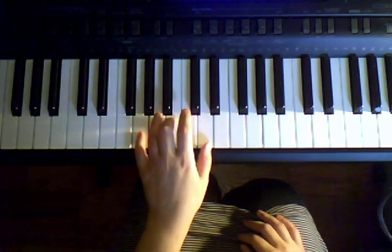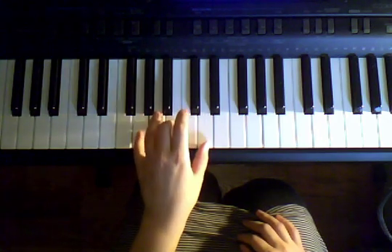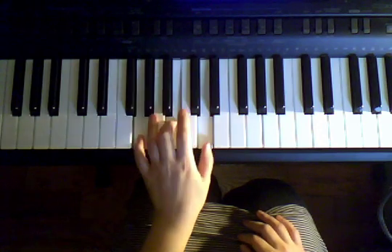And our last chord — G, B, D — four times. Ready, go. One, two, three, four.